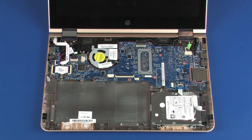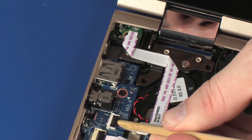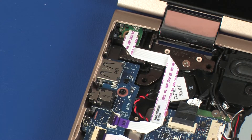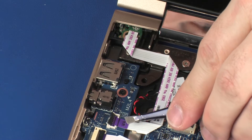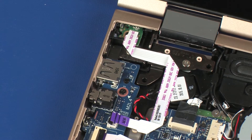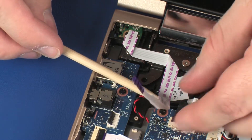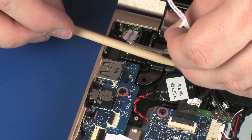Removal. Using minimal force, lift the locking bar up on the power button board ZIF connector and disconnect the power button board ribbon cable from the USB board. CAUTION: Use care to prevent damaging the ZIF connector and ribbon cable. Remove the power button board ribbon cable from the adhesive that secures it to the system board and RTC battery.